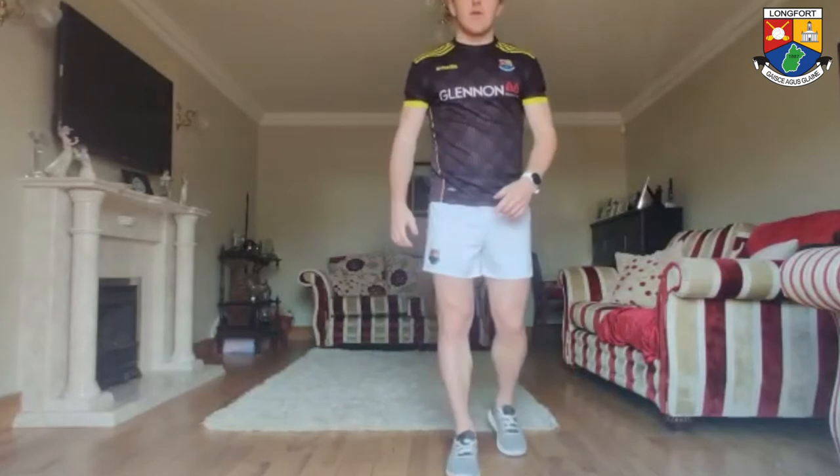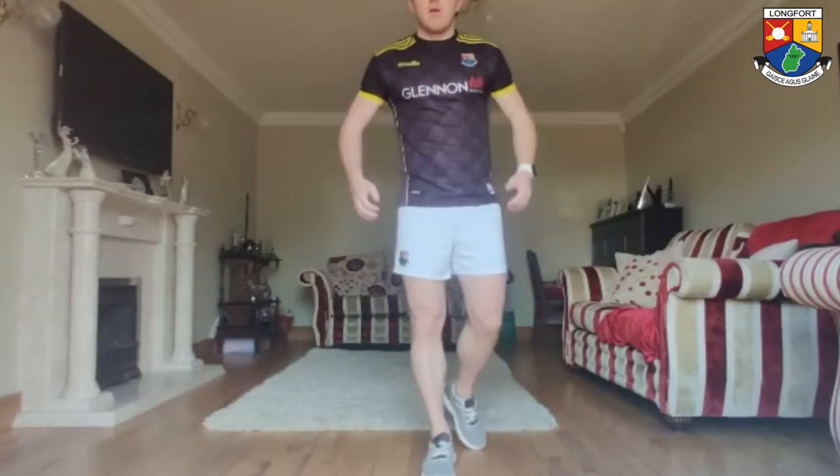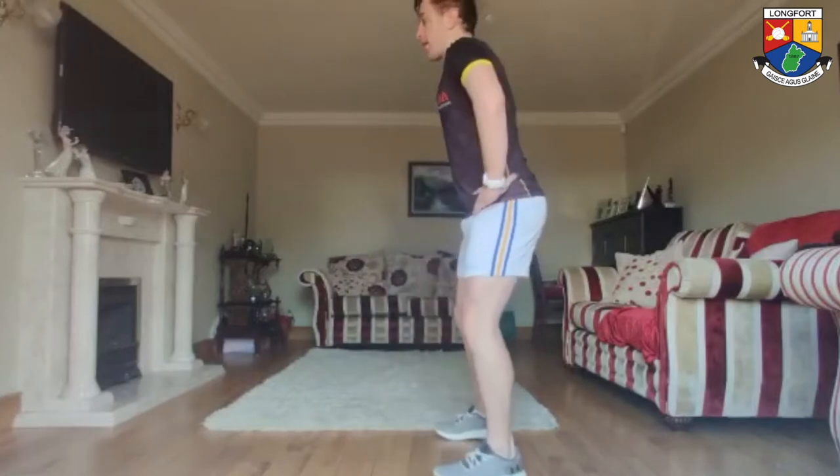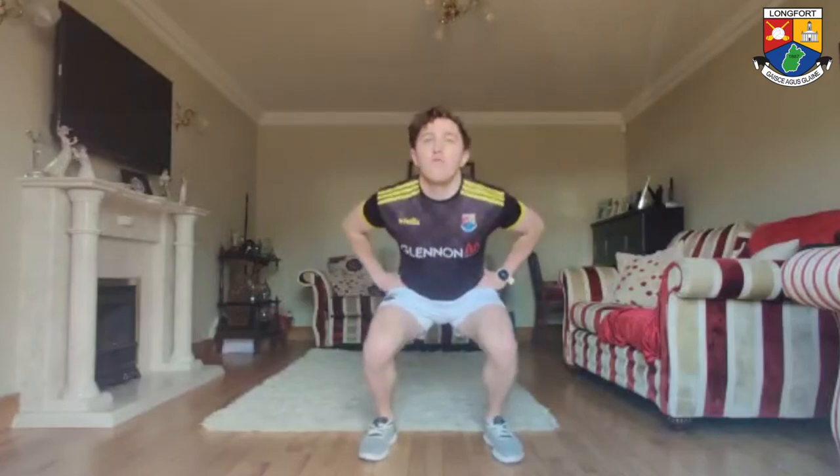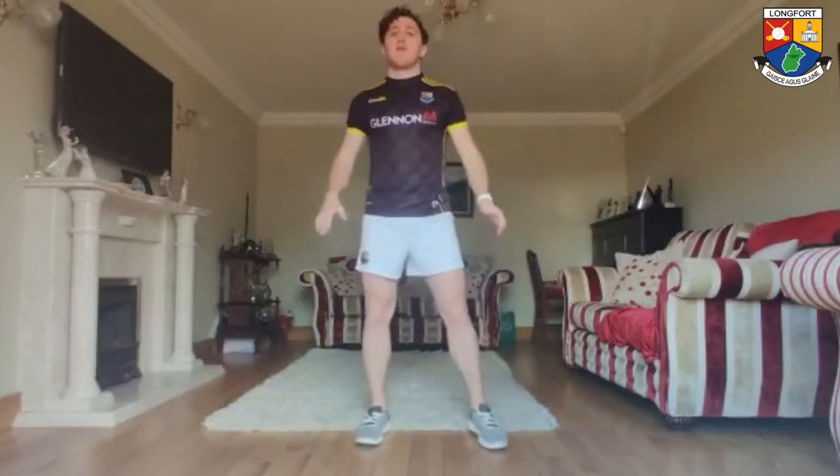The last one is jumps up and down. Getting down to about 90 degrees and powering up, sticking each landing. It's like a 3-second drop, power up, land — a little bend in the knees when you're landing. We're going for 5 and you stop between each one. 3, 2, 1, drop, up, land. Repeat for all 5 reps. Well done.